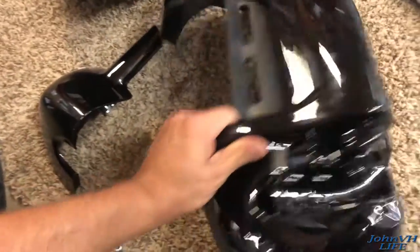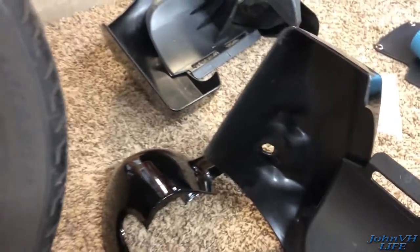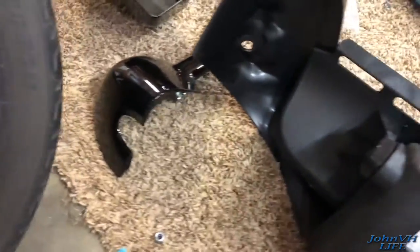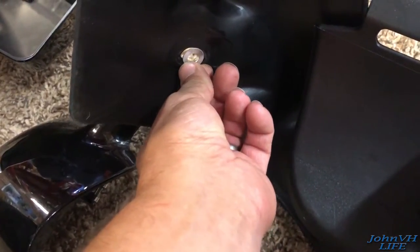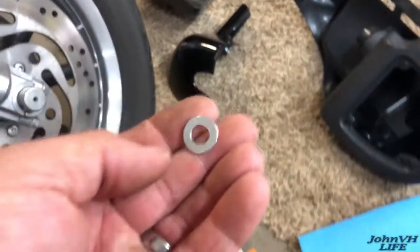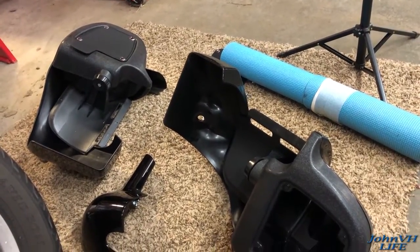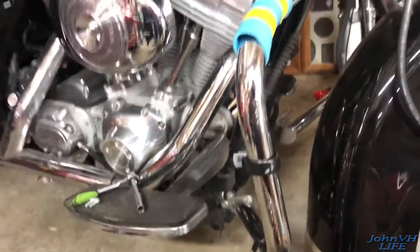The only other thing I noticed with the test fit is the bottom hole on these is quite large. There's a washer — the washer they send you fits, but it can also fit right through that hole. I'm tempted to get a bigger washer. I'll try to fit it one more time with this washer and let you know how it goes.